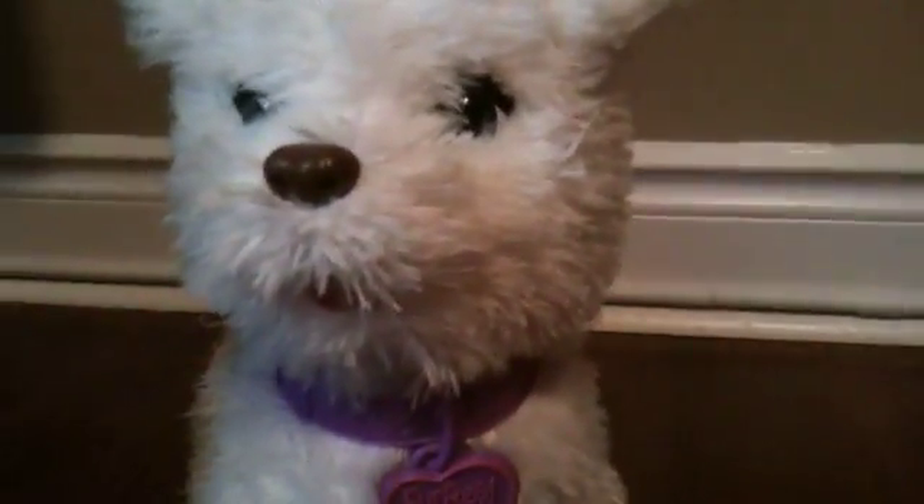Hey guys, what's up! It's me, Boo, and Lily's in the background — say hi! Today we are going to open up Beanie Boo erasers, a three-pack puzzle erasers set. I've actually never had any of these in my life.